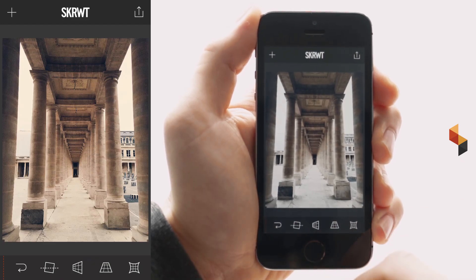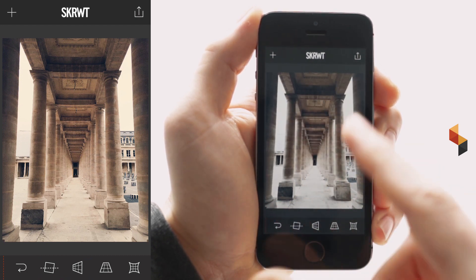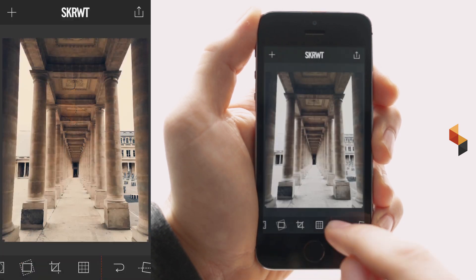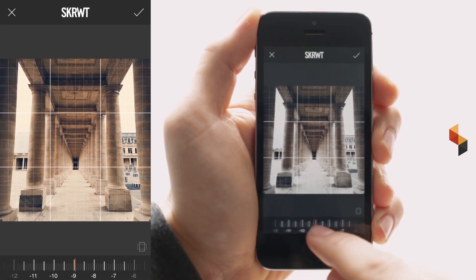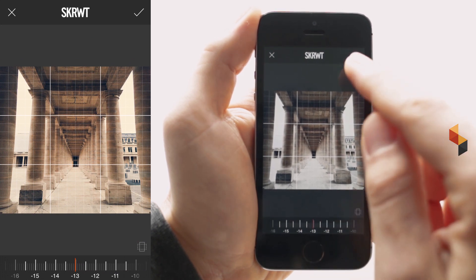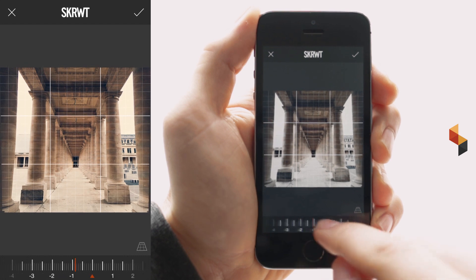Now let's edit a different kind of shot. What I really like about this one are the details at the top, and I do not want to lose too much information in general. I'm going to switch off auto cropping again and go for the ratio filter — this time squeeze the image quite a bit. Minus 13 looks good. Confirm.